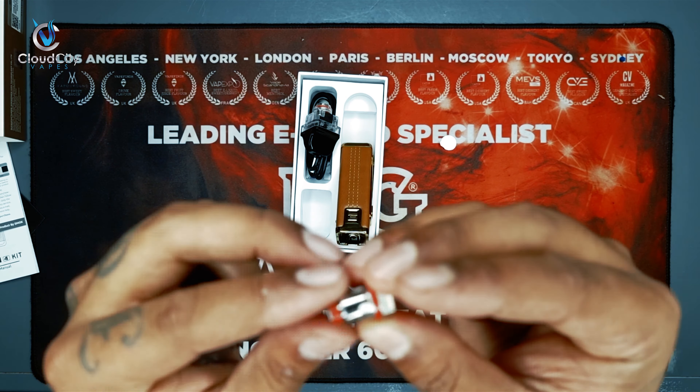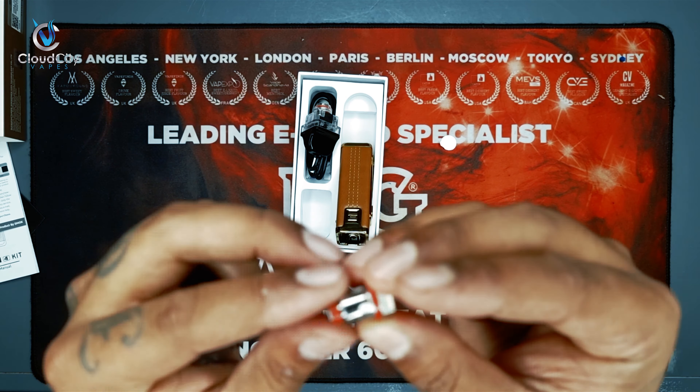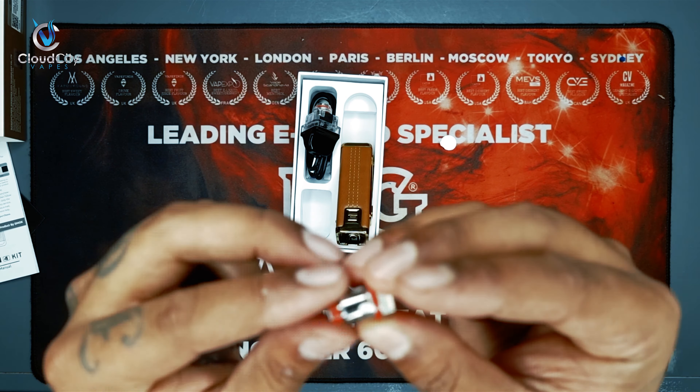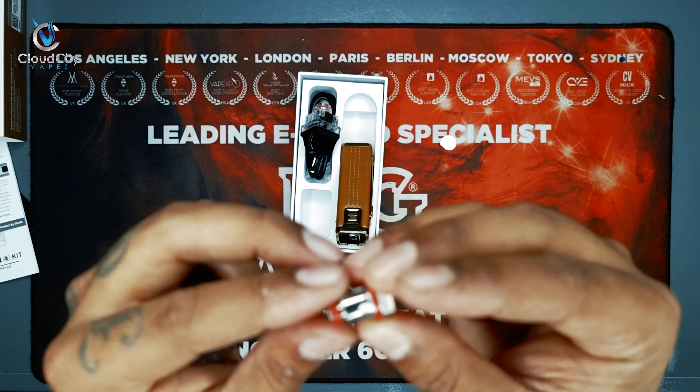So we have two liquids for today's review. One is from My E-Liquid — the mango and bubble mint. And then we have the Poca Juice Blaze. For the nic salt and MTL lovers we have this one, and for the freebase we have this one. Let's go.